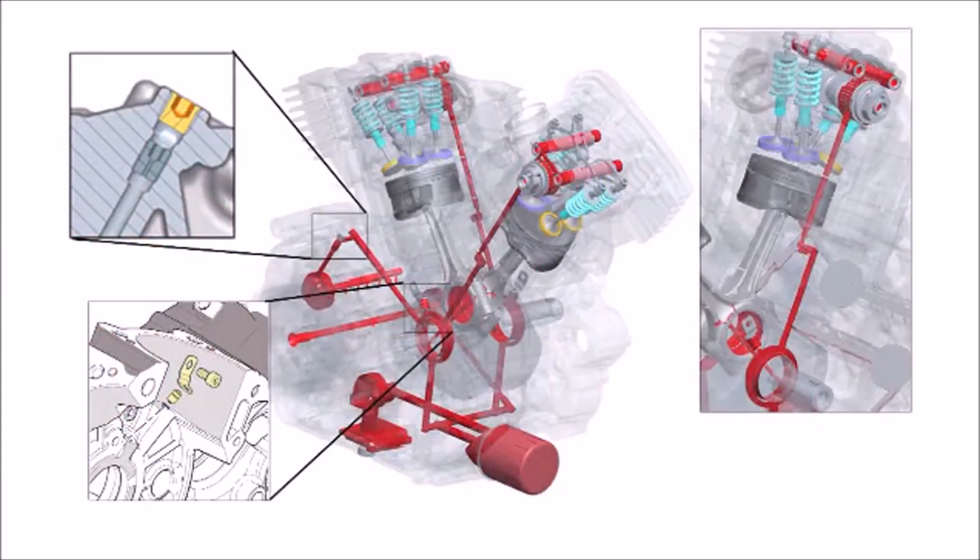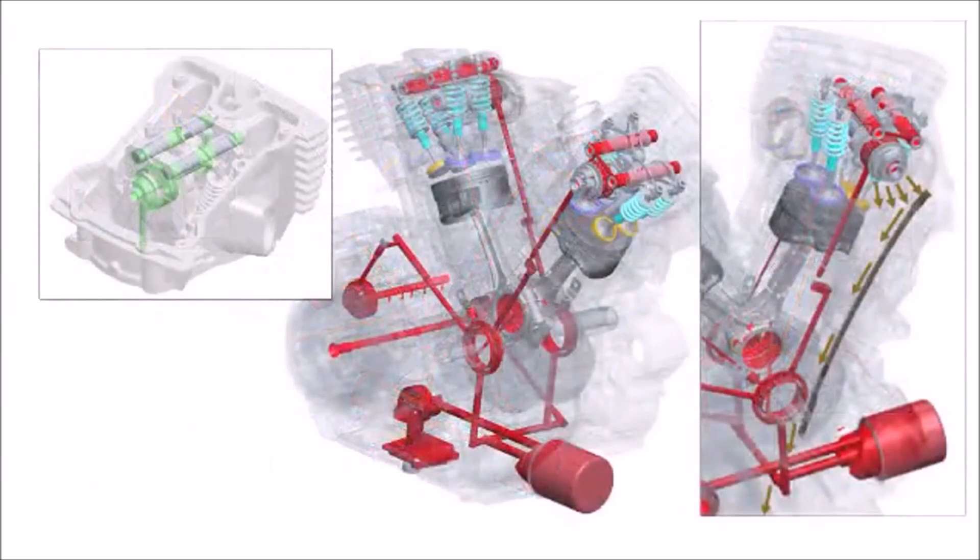Oil for the top end and rod bearings is also drawn from the main bearings. In the cylinder heads, the oil is delivered to the bearing surfaces for the camshaft and through the rocker arm shaft out to the valve stems. The oil from all areas drains down to the sump past the cam chains.